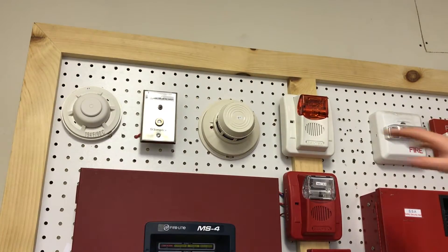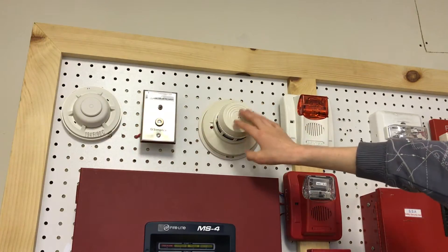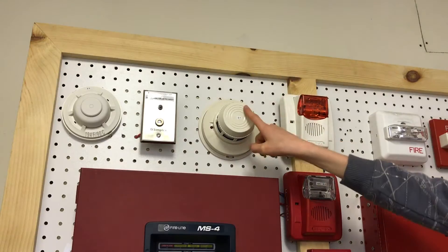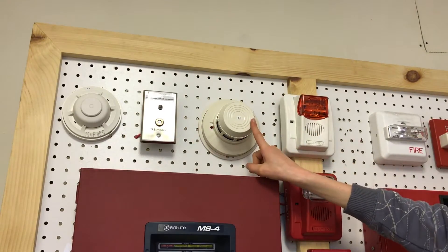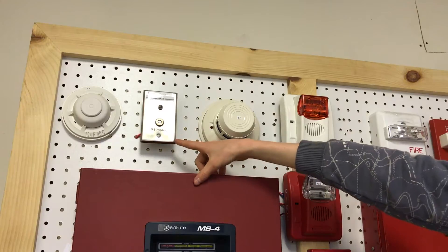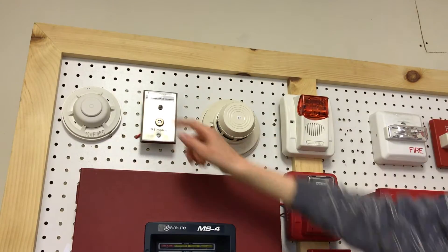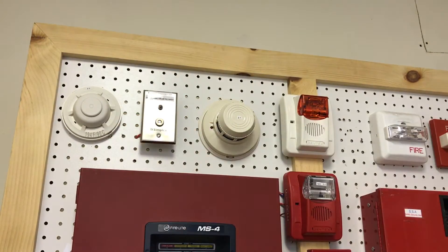So now going right here — this is where the notification appliance used to be, and the smoke detector was right there, but now we have some changes. The notification appliance was there. Here we have my same System Sensor 2400 on Zone 1. Here is my Simplex Keyswitch, and here is my System Sensor 5604 fixed-only heat detector.